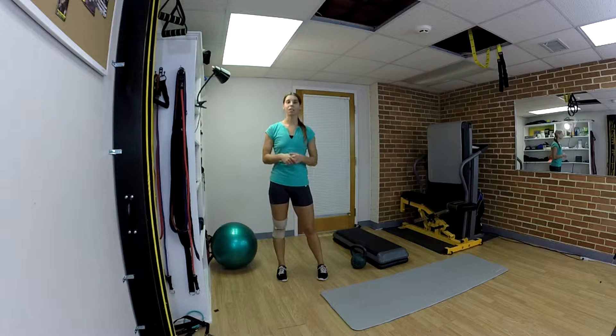Hi there everyone, it's Ashley bringing you a lower body workout. This is an interval workout where we'll be doing 45 seconds of work for each exercise followed by a 15 second break in between each exercise. So once you get yourself settled and squared away, we'll get started.